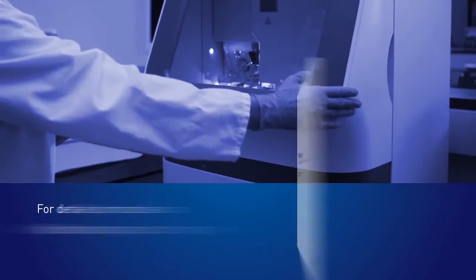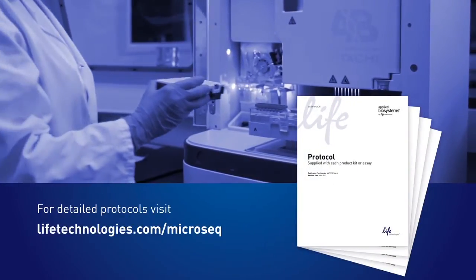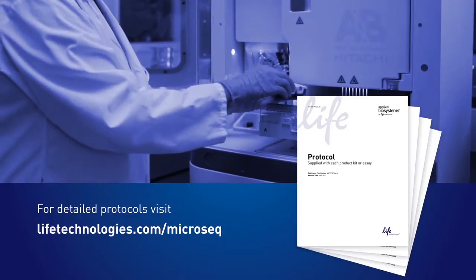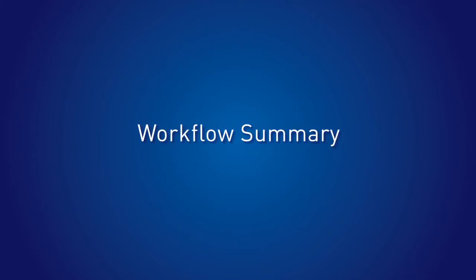This workflow video highlights and expands upon your existing protocol. To get the most out of this tutorial, have your protocol at hand. This workflow can be summarized in the following diagram.